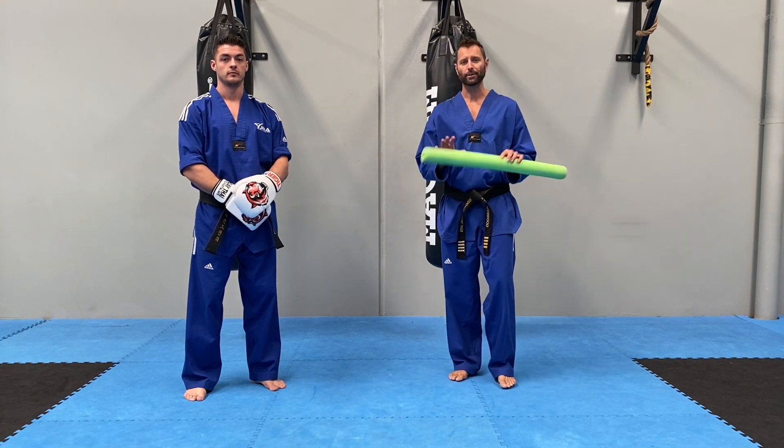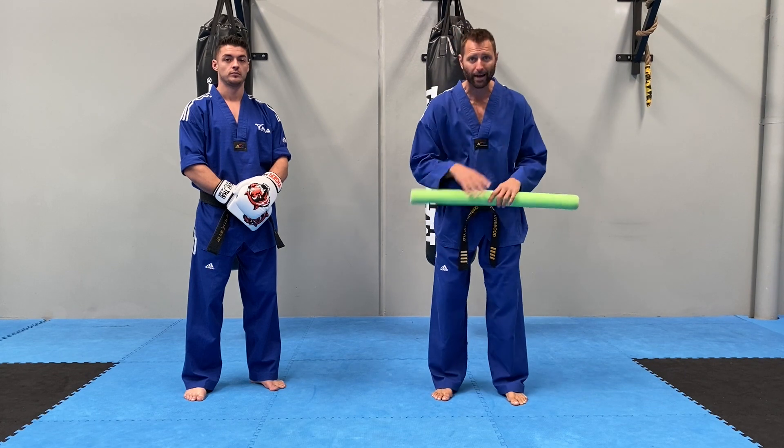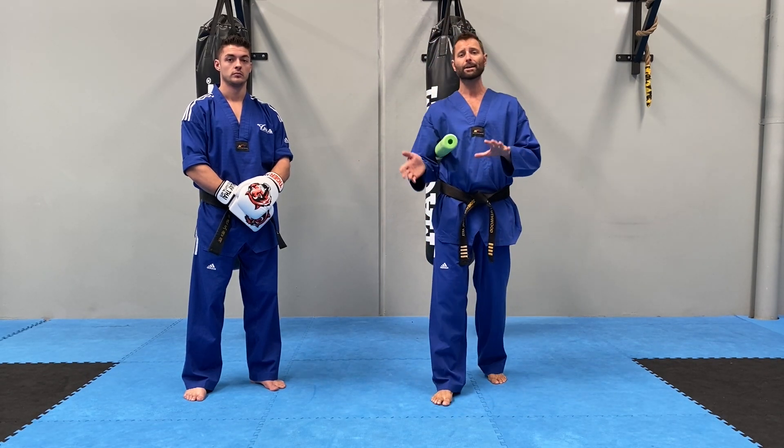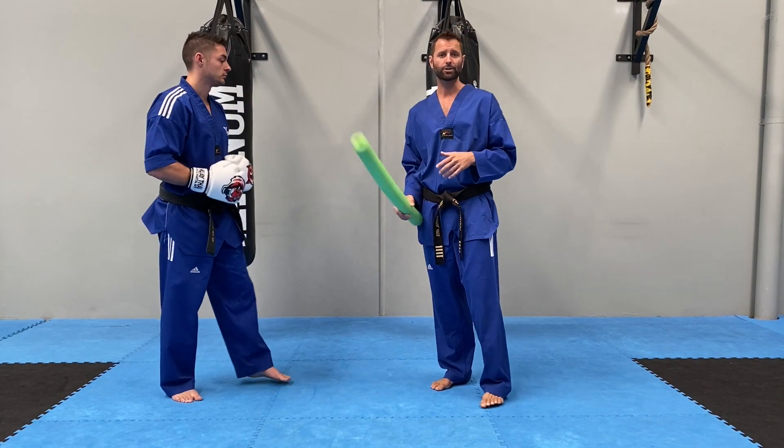Okay team, so we thought we'd incorporate some defensive drills in today's session. For this exercise, you're going to need your mother or father or your training buddy. Now if it is your younger brother or sister, please make sure you have supervision. If you have a pool noodle at home, this is the perfect training tool for this exercise. If not, a rolled-up newspaper or magazine will suffice. We don't want you using a broomstick or wood or something hard — there's just too much risk for injury. So something soft so that if it does hit you, it's not going to cause a problem.